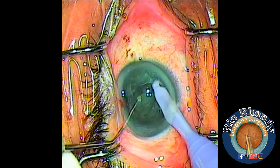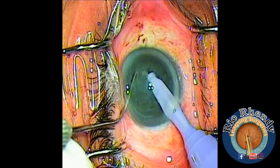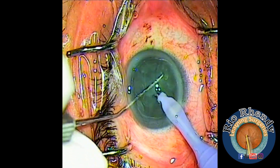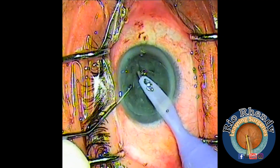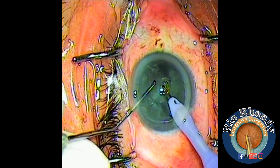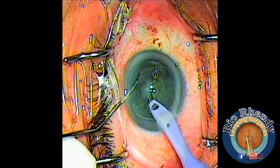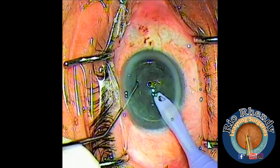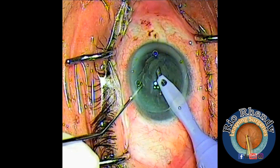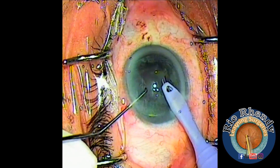I introduce the second instrument from the side port. Now I'm going to make an impale chop — it divides into two parts. I make another chop to make it smaller and rotate the lens. In soft cataract, it's sometimes hard to impale the lens, so hydrodelineation helps — you can emulsify all the nucleus first, then continue emulsifying all the epinucleus.